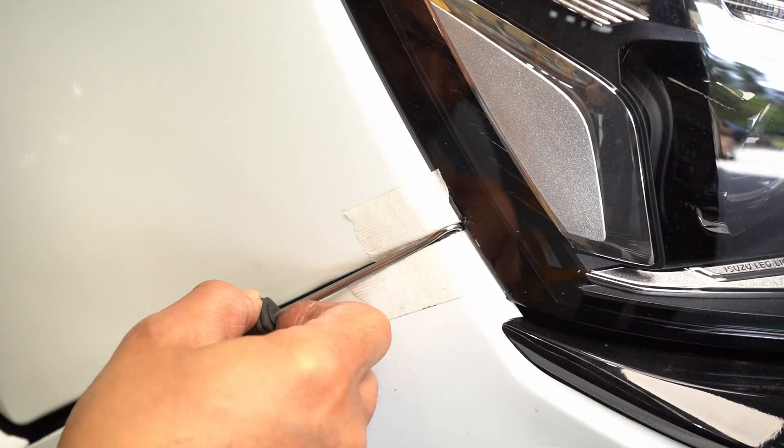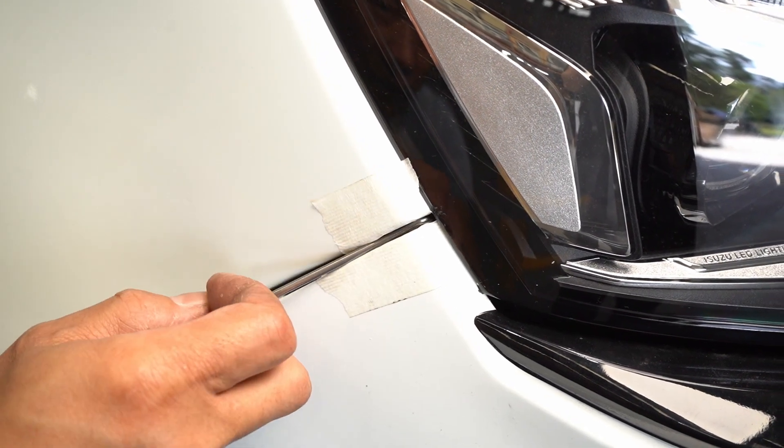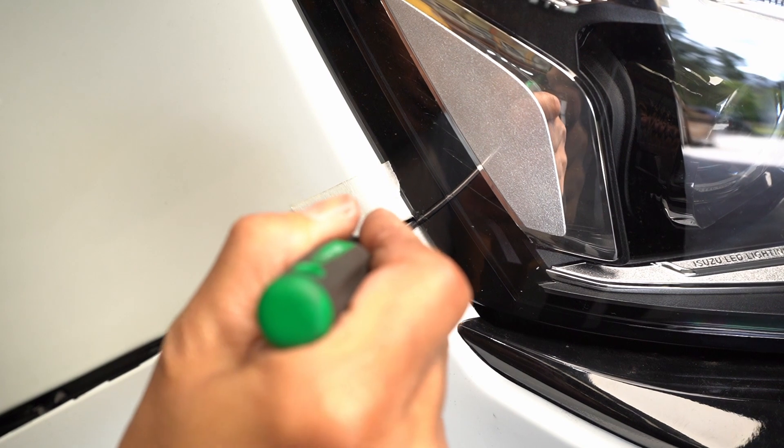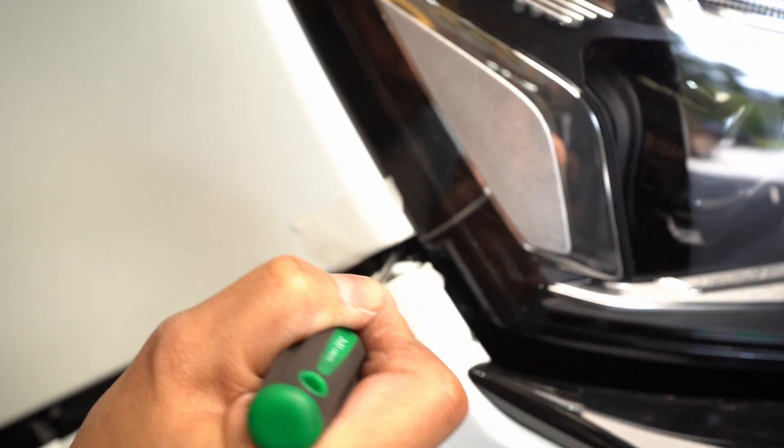With these new Isuzu bumpers, the top clip may be difficult to get out. So we use a hook pick to go behind the clip, and we twist up and pop it off.